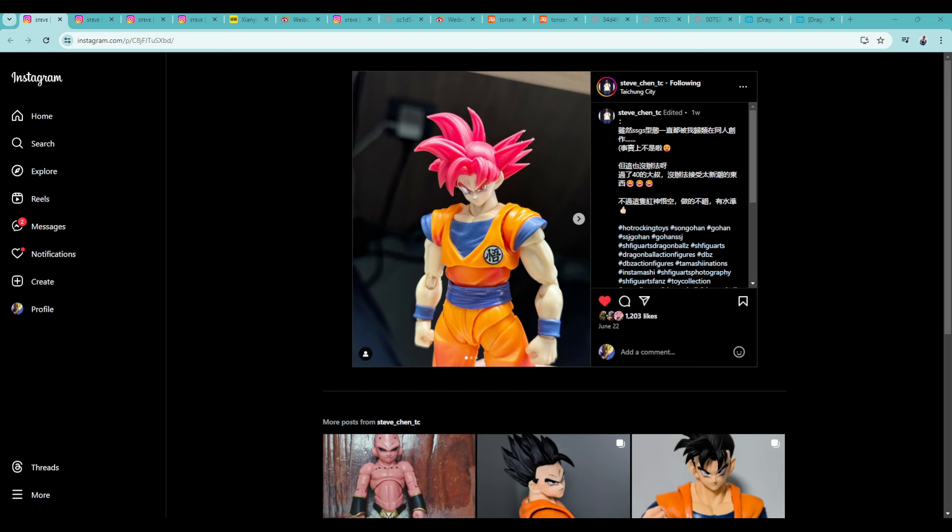Welcome back to the channel. We're here for some third-party news in the Dragon Ball S.H. Figuarts figure art space. It has been a lot — over the last month especially it's just felt like non-stop in terms of this studio is doing this, that studio is doing that, oh there's an update on that. So without further ado, let's jump into it and try to get through it all.